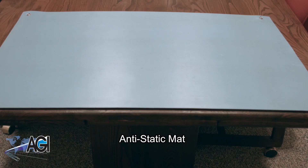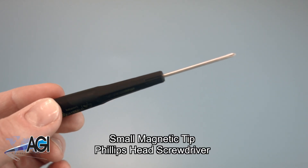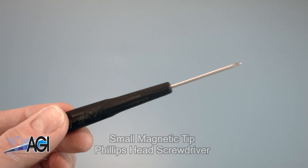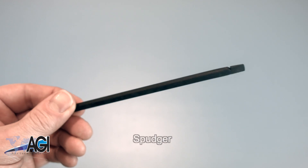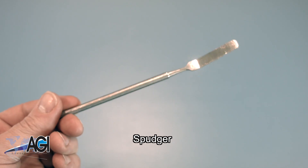An anti-static mat is recommended to prevent electrostatic discharge, which can damage electronic parts. A small, magnetic-tip Phillips-head screwdriver will be necessary for this replacement. A spudger will also come in handy during this replacement. You can use plastic or metal, whichever you prefer.